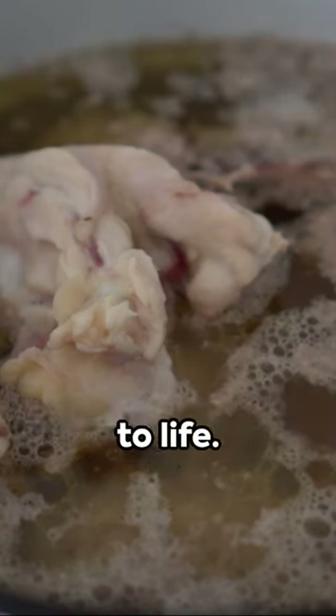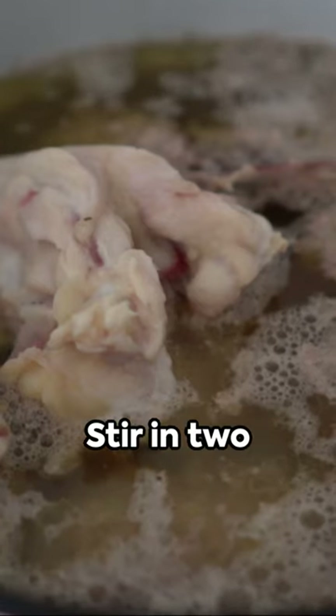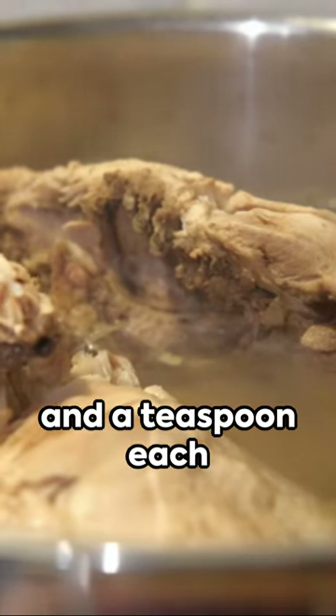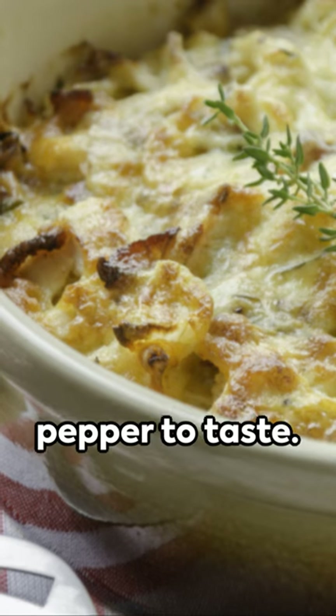Now let's bring it to life. Pour in two cups of chicken broth and one cup of either milk or cream. Stir in two tablespoons of butter, two tablespoons of all-purpose flour, and a teaspoon each of dried thyme and rosemary. Season with salt and pepper to taste.